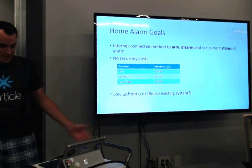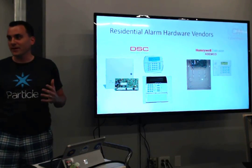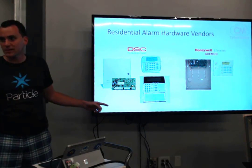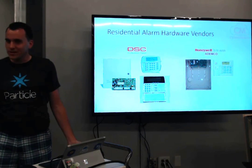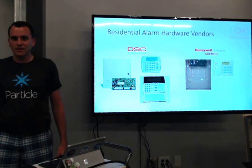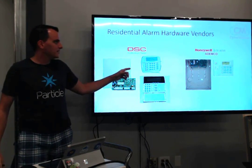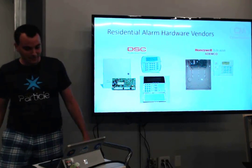I also wanted to reuse my existing system rather than buy a bunch of new hardware. So I started doing some research. Turns out there are two major alarm vendors: DSC, owned by Tyco, and Ademco, owned by Honeywell. There's a third GE system, but not many people have that one. I've had a lot of these in my apartments — right now I have an Ademco system, which is what I have here for you too.